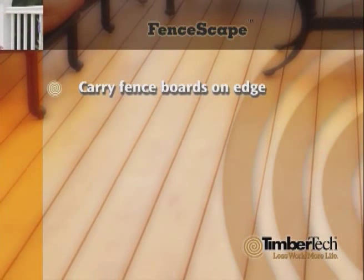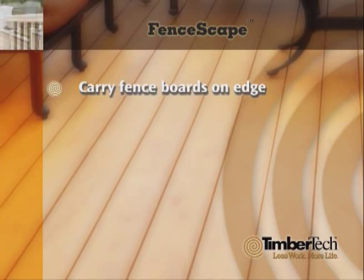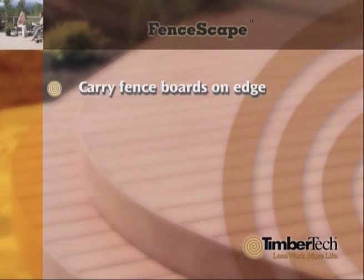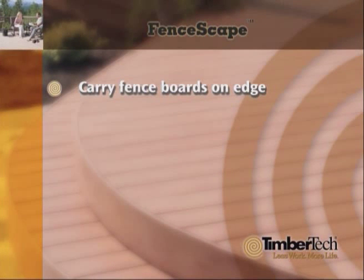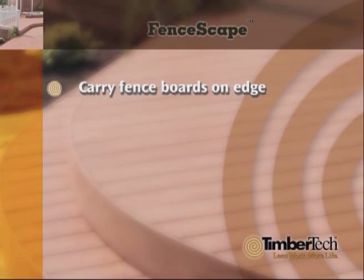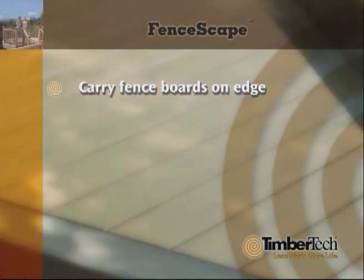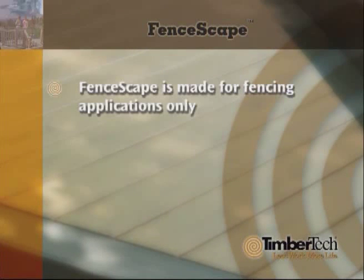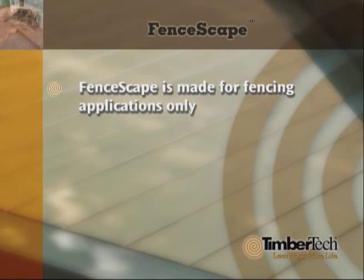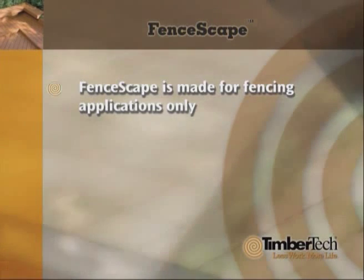Standard woodworking tools can be used. FenceScape's rail is reinforced with a honeycomb of steel, but it can still be cut using a standard carbide-tipped saw blade. Blades may experience more wearing than usual. Scrap can be discarded with normal construction debris. Finally, FenceScape is made for fencing applications only, and should never be used in applications beyond its intended use.